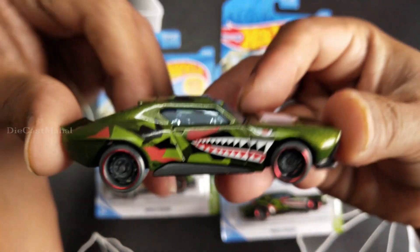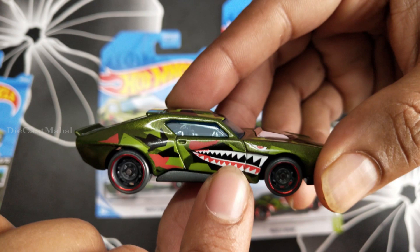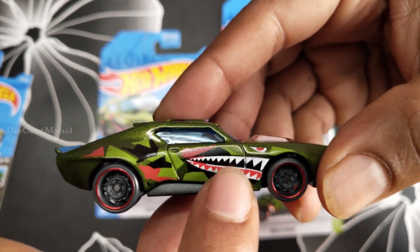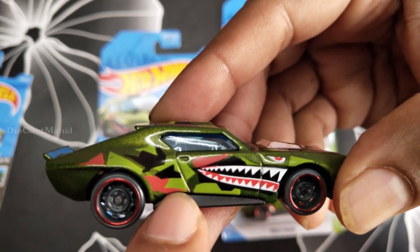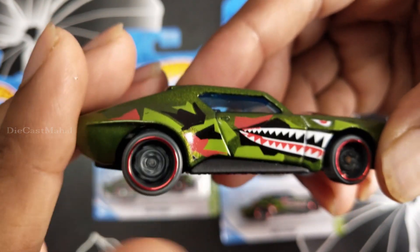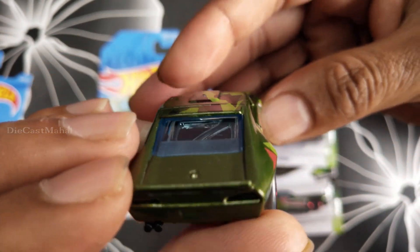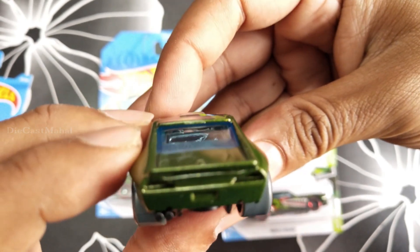I opened it already. See this — this is very cool design, the teeth and everything is shown. It's well-detailed, military green, and the pattern is green, red, and black. The style of the wheel is super cool and the circle is painted red.